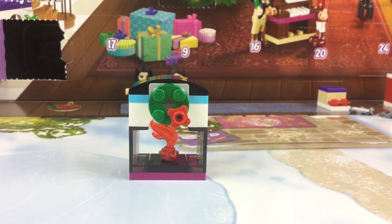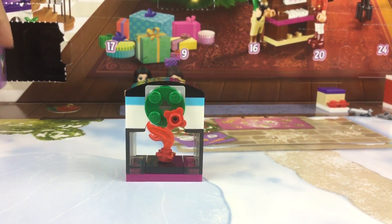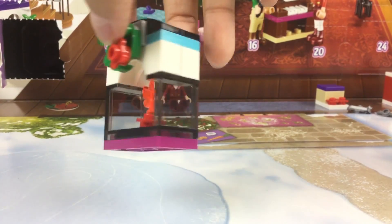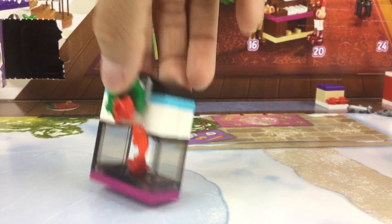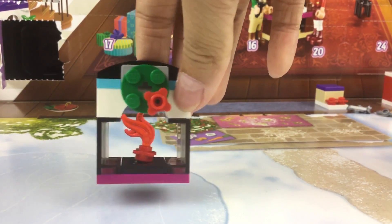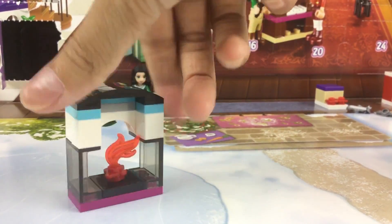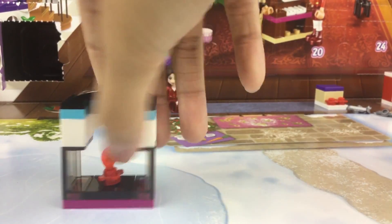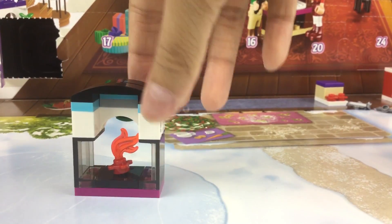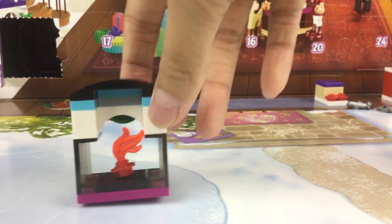So today's build was a little fireplace. Here is the fire and then you have like a darker colored glass and a little wreath with a little berry. And on the back is just a black top which is slightly curved and some glued tiles.